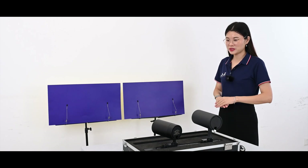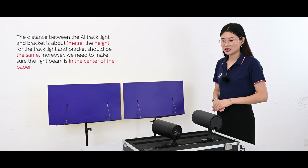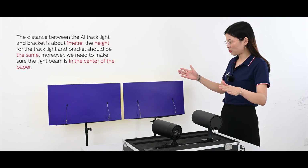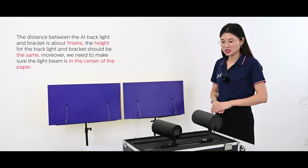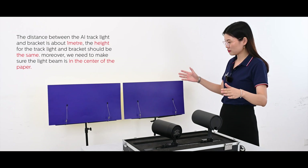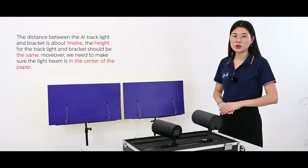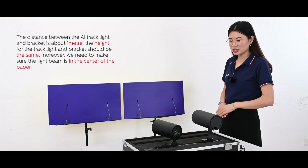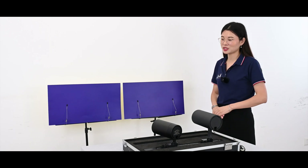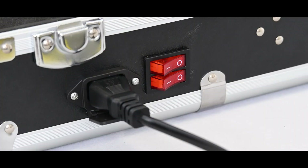Now everything is ready. Before we start, there are some tips. The distance between the truck light and the bracket is about 1 meter. The height for the truck light and the bracket should be the same. We need to make sure the light beam is in the center of the paper. Please check our app menu. Let's turn on the switch.